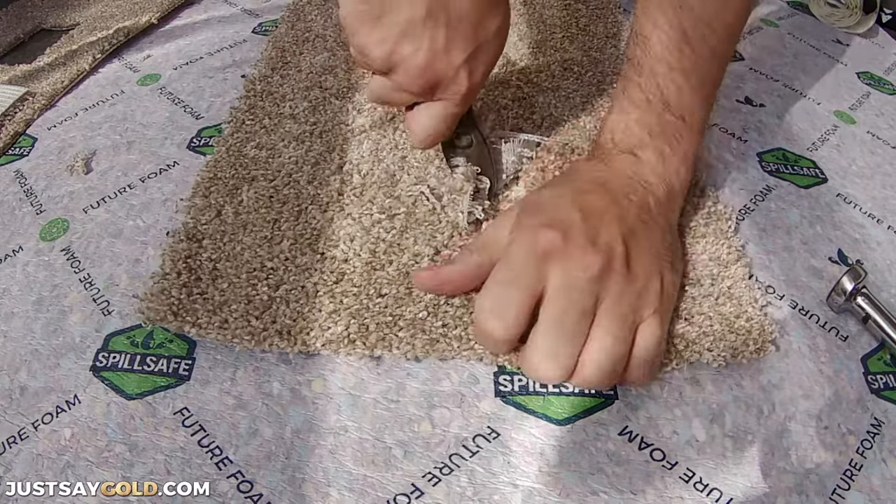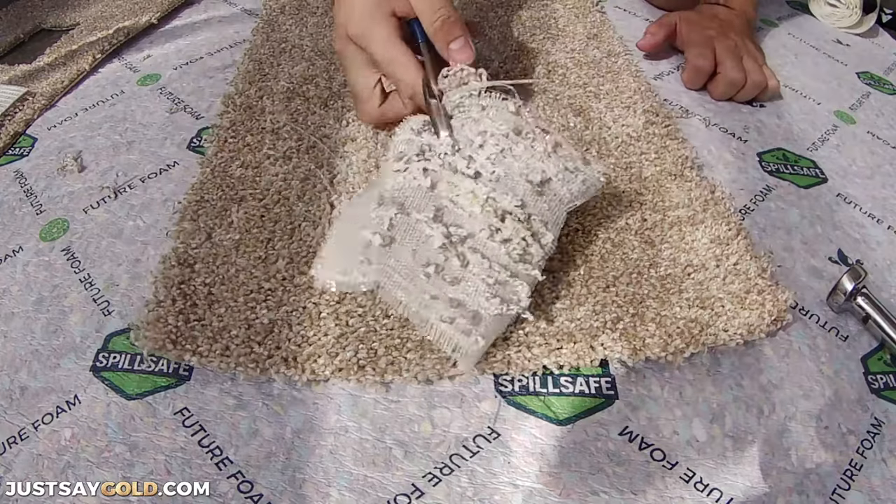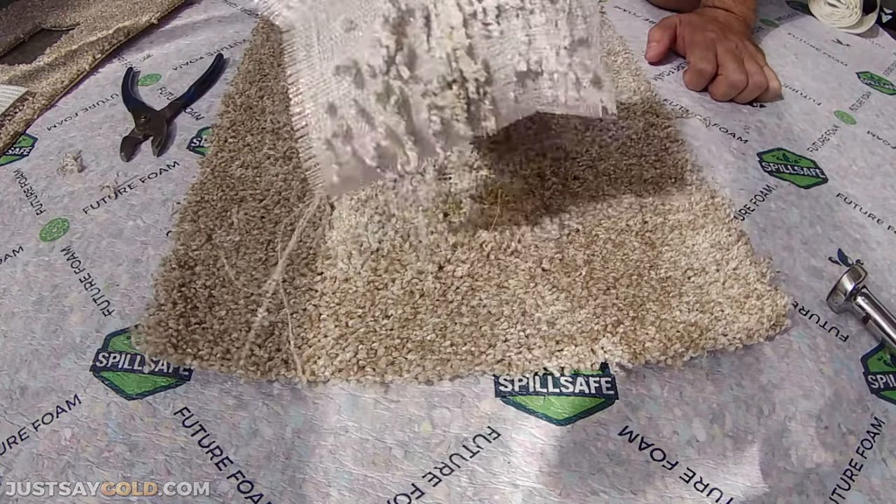So there you go — a video showing the difference between a do-it-yourself carpet repair and a professional carpet repair. Thanks for watching.